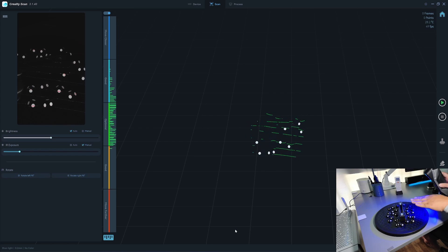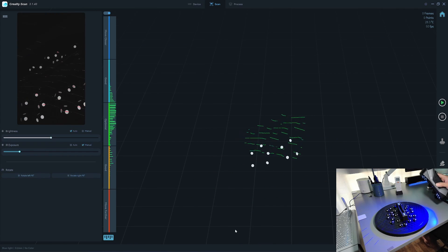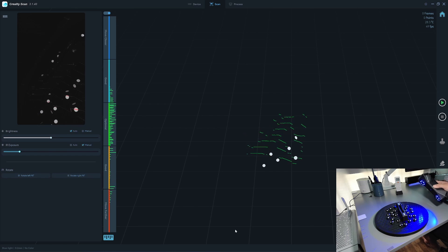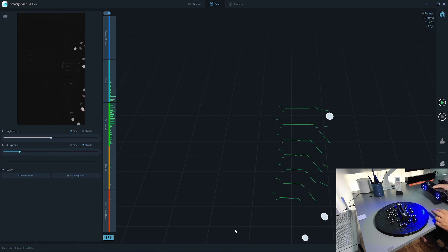Same as when you paint — if you paint, you don't want to paint in this direction, you want to paint in this direction. But as you can see, if I slowly turn the scanner in this orientation, I will slowly lose the marker and finally won't be able to detect its location.